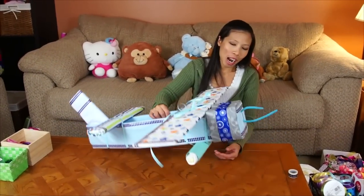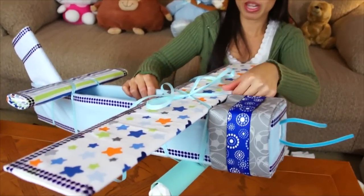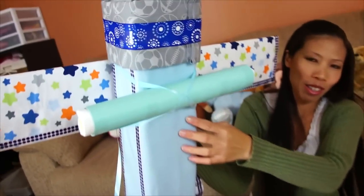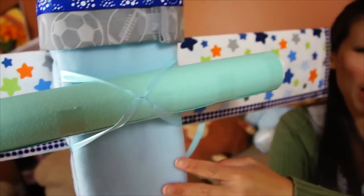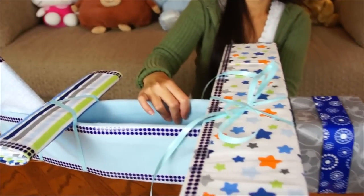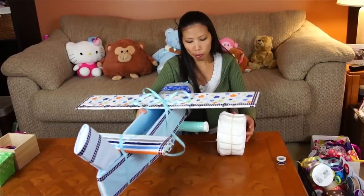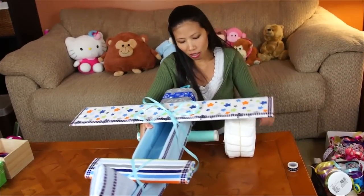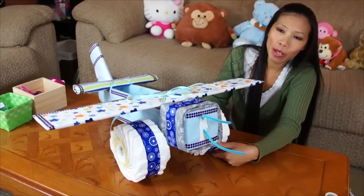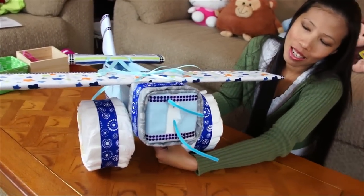I put three diapers inside the axle — it's gonna hold pretty good. Then I put the axle and tie it with ribbon to the wing. It's a little tricky but it works. Make a crisscross on the bottom and tie with a bow on top. Then slide the wheel on and put ribbon around it.